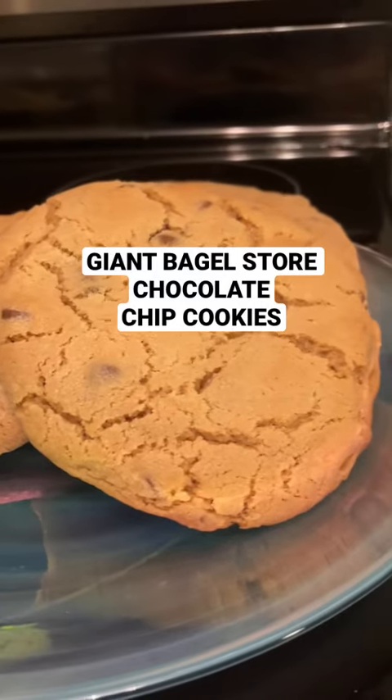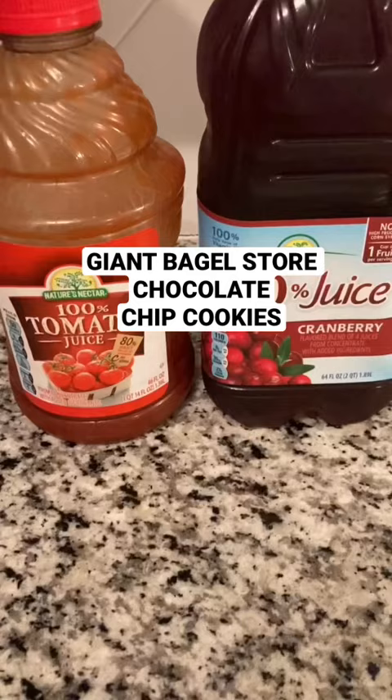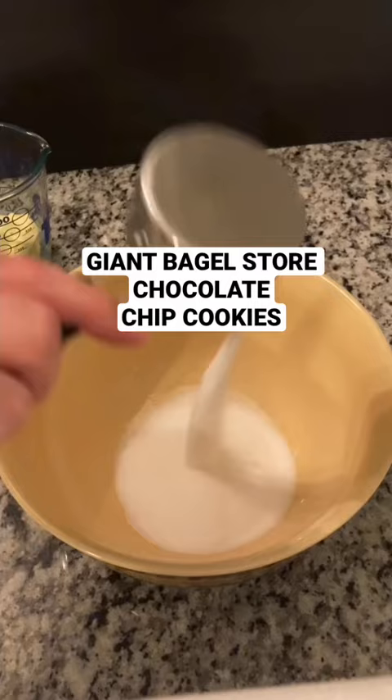Giant bagel store cookies — we all love them. If you live near a lot of juice, you probably have great bagel stores, but I don't, so I have to make my own.